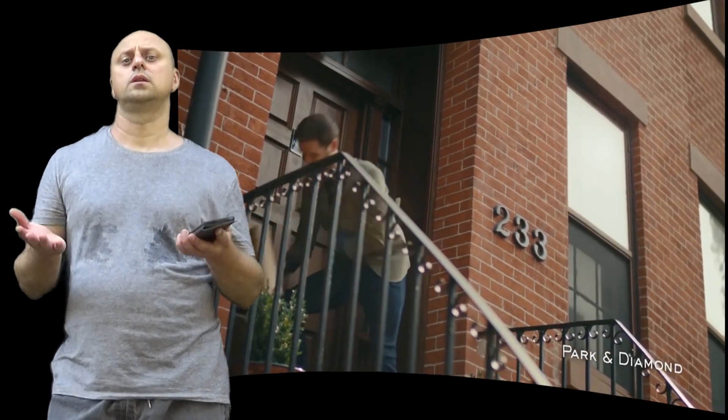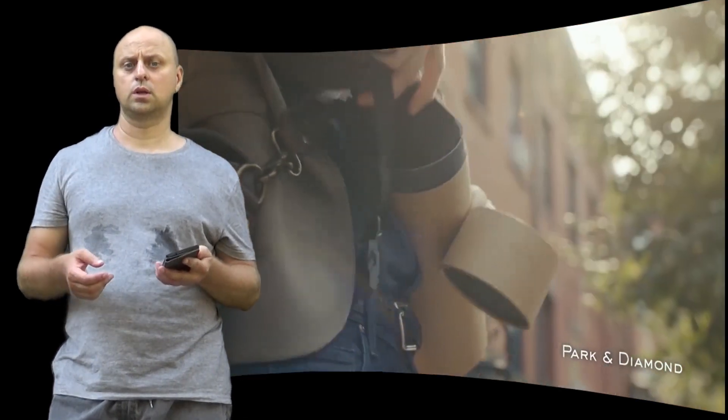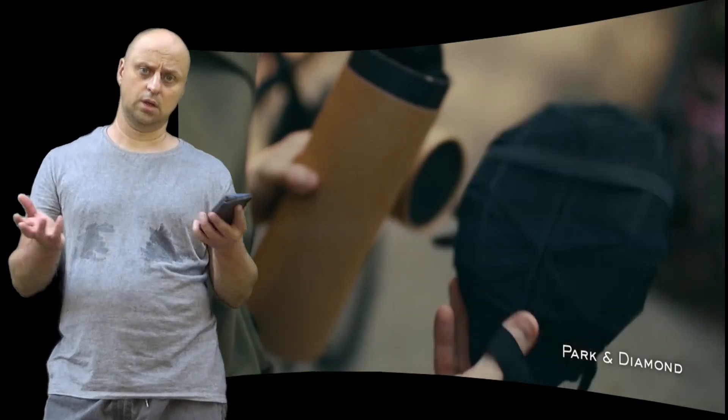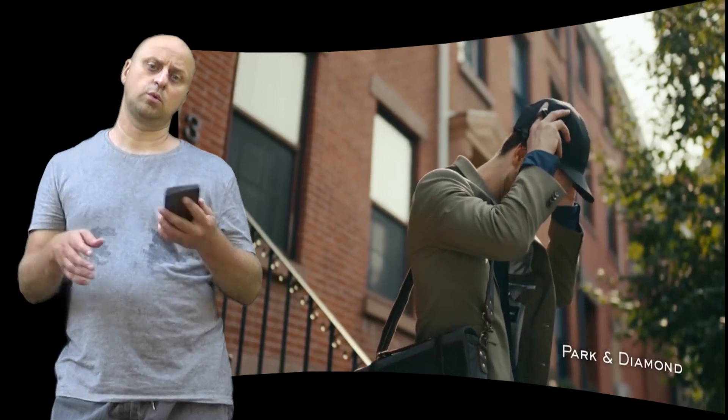Hi there. Many people dislike bike helmets because they are bulky and uncomfortable. Many are designed for racing rather than cruising around town and are not fastened properly, while others are designed for other sports and get hot.